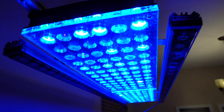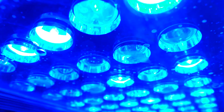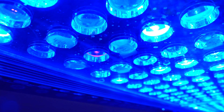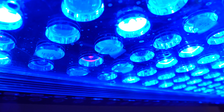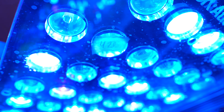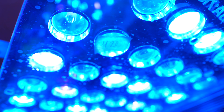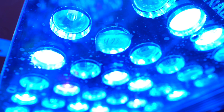I went ahead and put tape on the ones that were out. Then I contacted Orphics and they were nice enough to send me replacement LEDs. I had to wait until the LEDs came in before I could perform this, but I did take a note of all the ones that were dead, then went to Orphic's website and noted the actual spectrum LEDs that I needed. I sent that off to Orphics and they sent me out replacement LEDs.